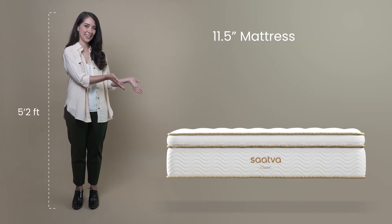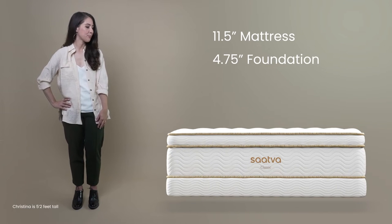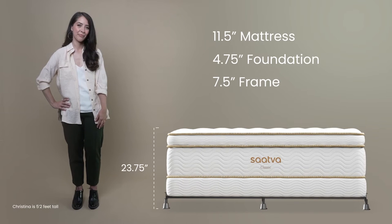This is our Saatva Classic 11 and a half inch mattress paired with our four and three quarters inch foundation and seven and a half inch metal frame. This is one of our most preferred combinations.